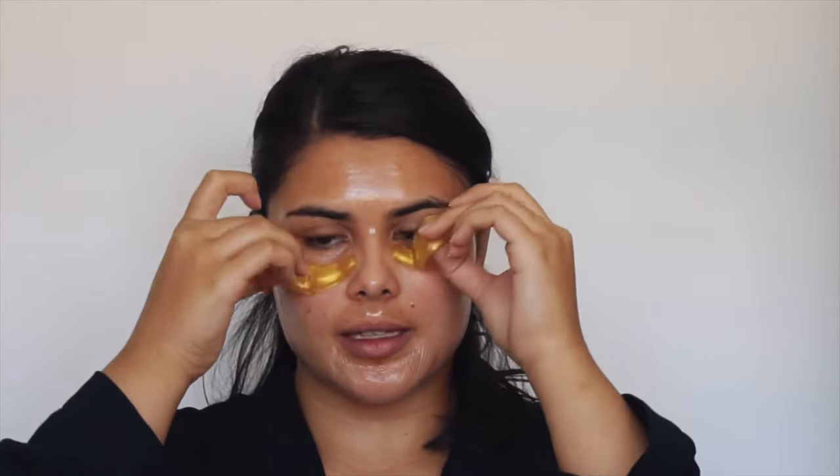Okay, so we have our mask on. I'm going to wait about 15 to 20 minutes until it sets on my face. You'll know that it's ready to come off because you won't be able to move your face or stretch it. Then I'm just going to peel it off. It's been about 15 to 20 minutes — as you can see I can barely move my face — so I'm going to take these under-eye masks off and remove the face mask.